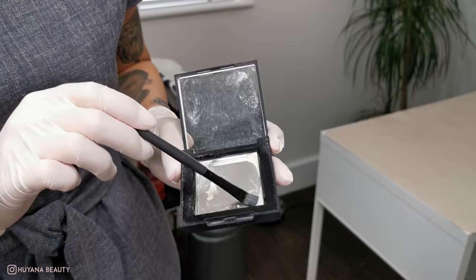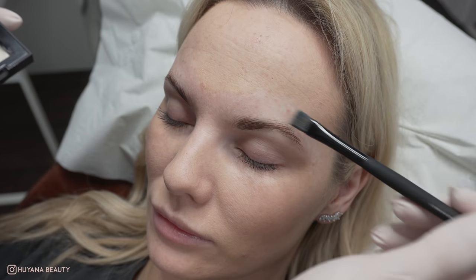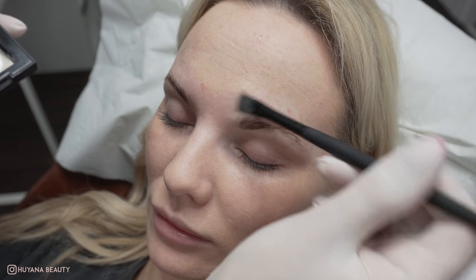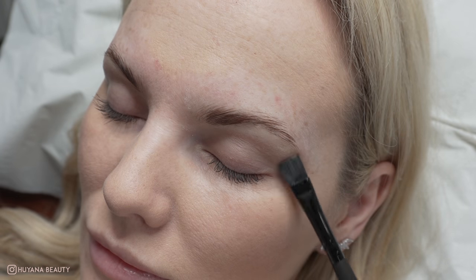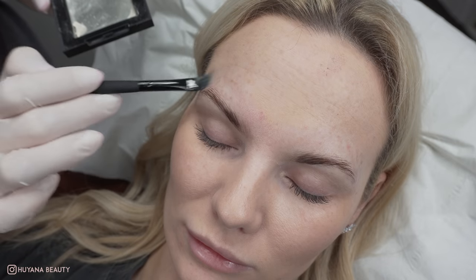I then apply a little barrier to the skin. I use a little translucent powder on a brush and pat onto the areas I'm about to wax. This will stop grazing when doing this treatment.